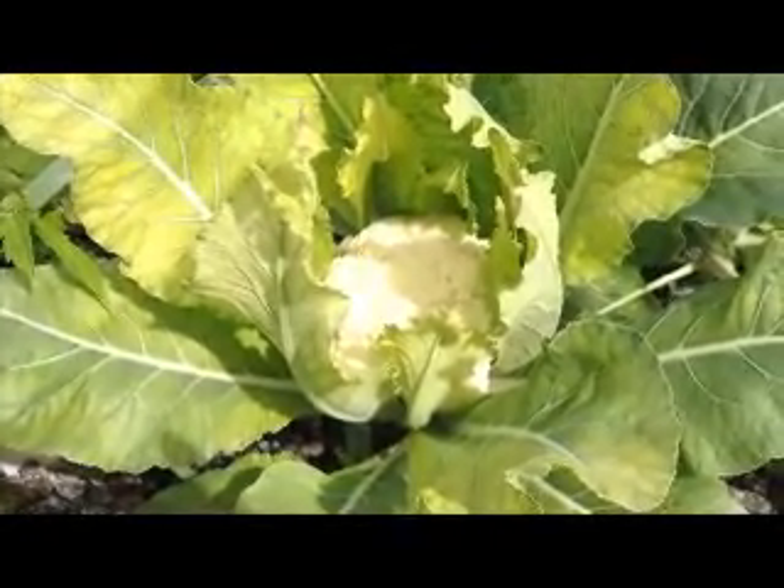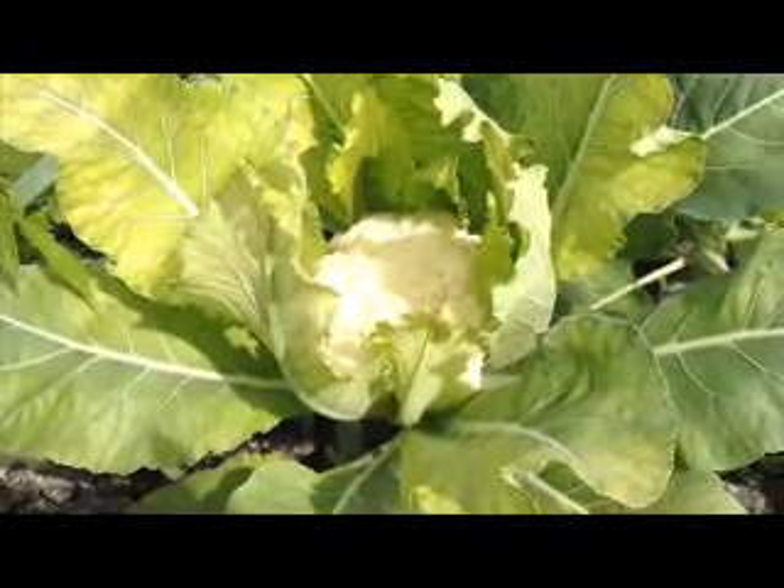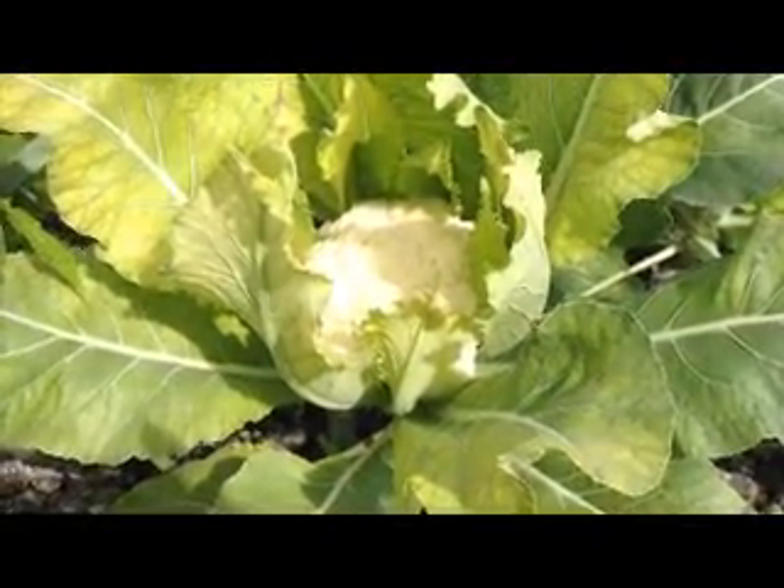Hi everyone. Thanks for joining us at Grow Dinner Aquaponics. As you may know, with some of our green friends here, some of them need a little bit more extra attention than others.